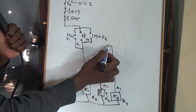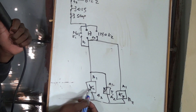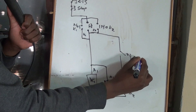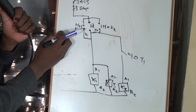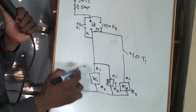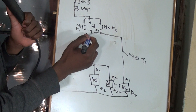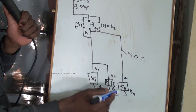Because Motor 2 needs to start 10 seconds after Motor 1 has started, we are going to introduce a normally open of Timer 1. So you press the start button, this one energizes, Motor 1 is running. But then, after 10 seconds, when you press again the start button, you must be able to start Motor 2. That is why we added a normally open which will close after 10 seconds.